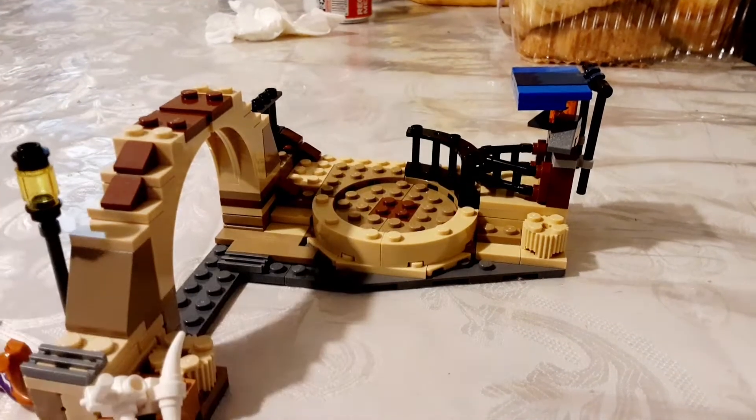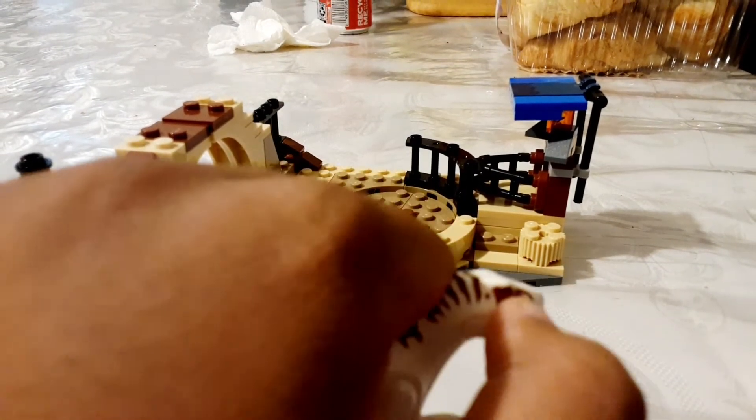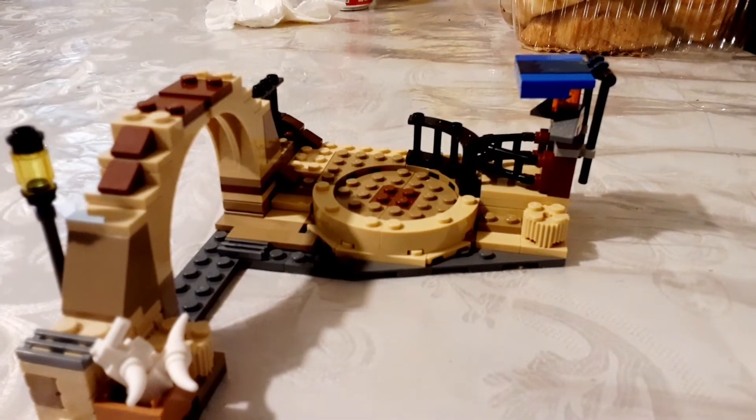And it comes with a raptor. It also comes with these two baby dinosaurs and a motorcycle.